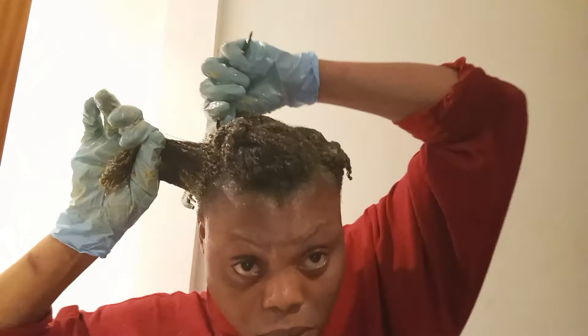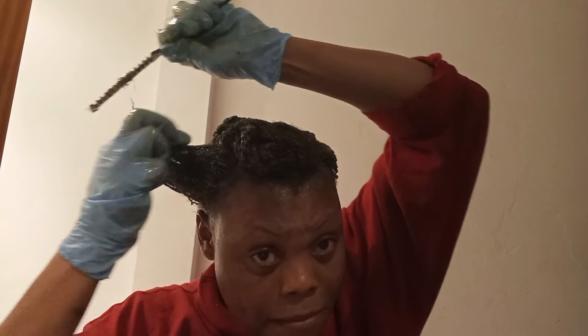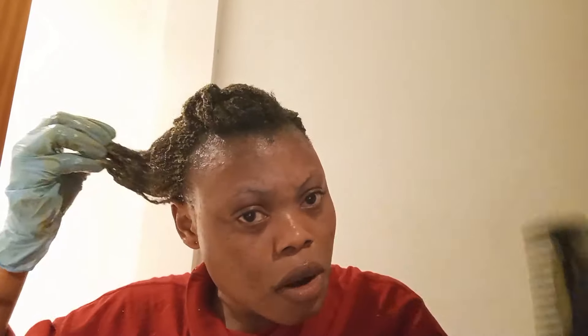Organic honey is a fantastic choice for anyone interested in natural hair care. It gently cleanses while adding moisture to the hair. It also gives the roots and strands of the hair a boost of various amino acids, antioxidants, vitamins and minerals. Due to its regenerative properties, it's great for the scalp.